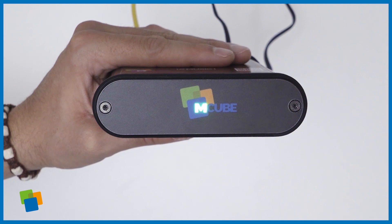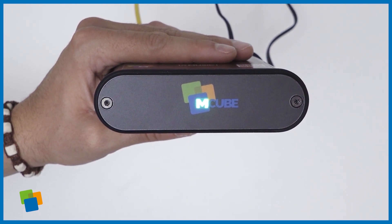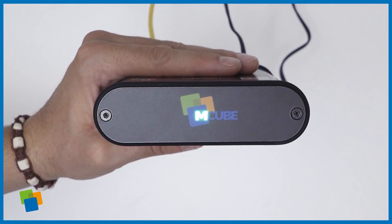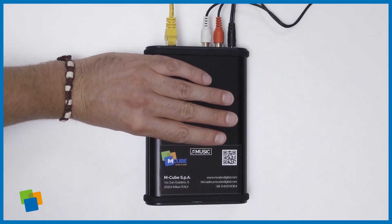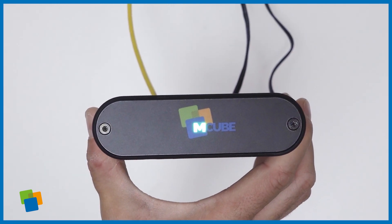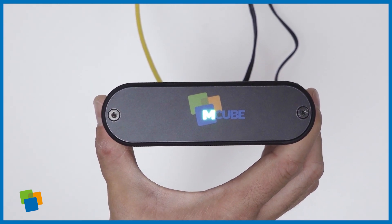After a few seconds the light turns green, indicating the device is working correctly. The LED notification could also turn on: flashing blue light when the device is checking network status, stable blue light when the player is downloading new content, and lastly flashing blue and green light which means that there are some internet connection problems.